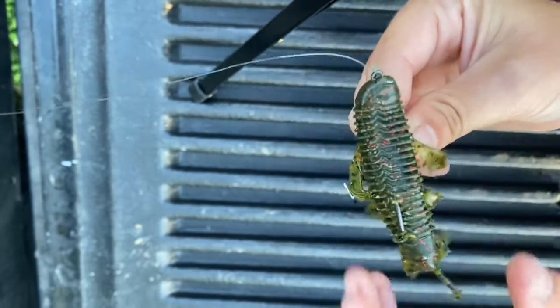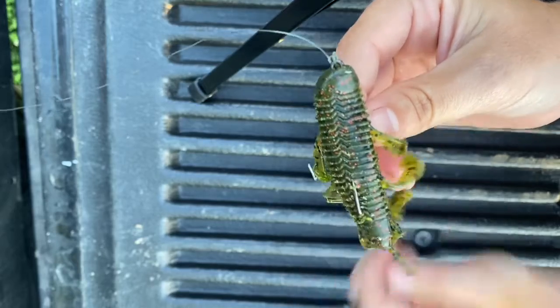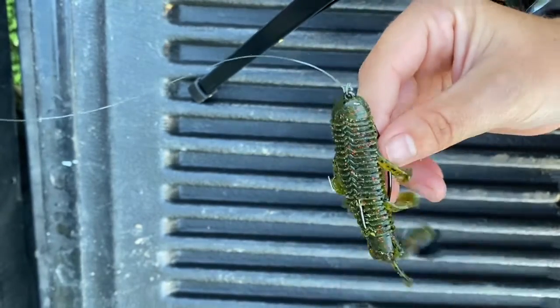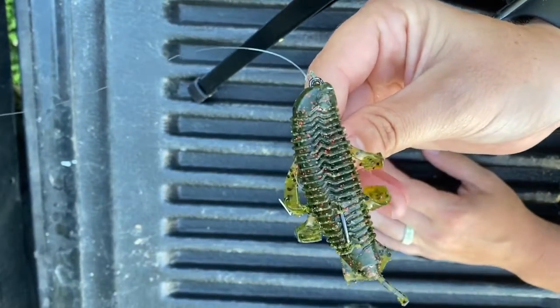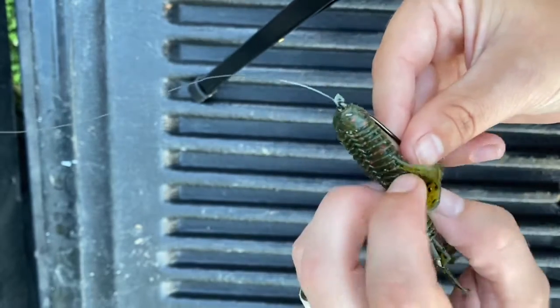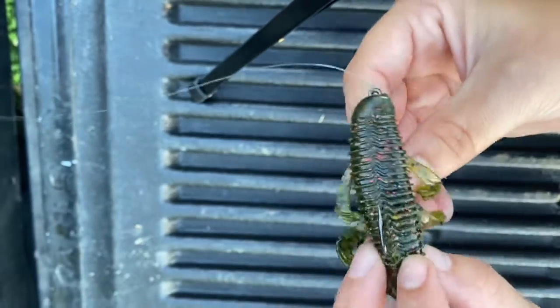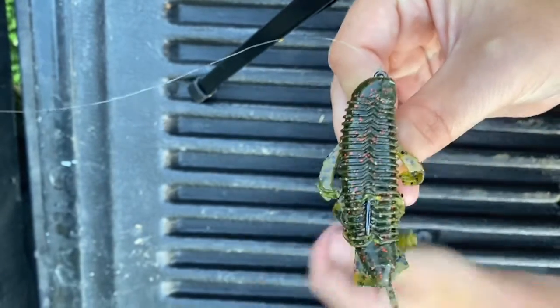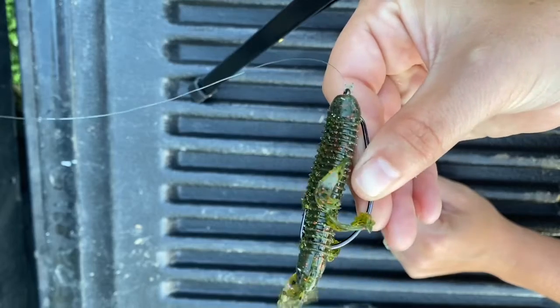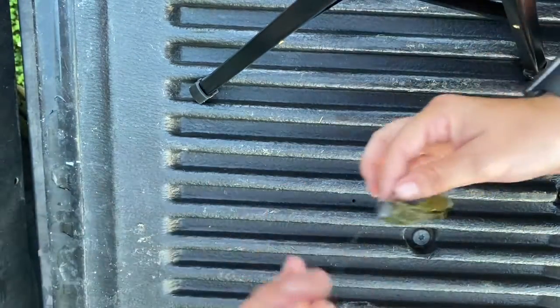Now, this is something I repeat: if I cast and it still looks good when I reel it up, great — move on, make another cast. If it's come off some cover and looks out of shape, I just quickly re-rig it and make another cast. Now you are all ready to go — get your weight down there and you're good to go.